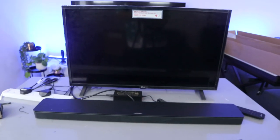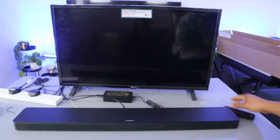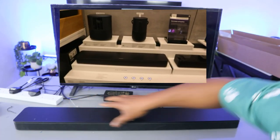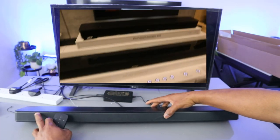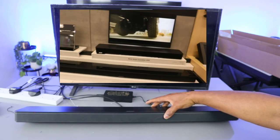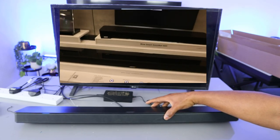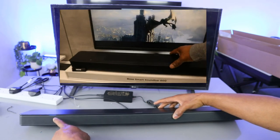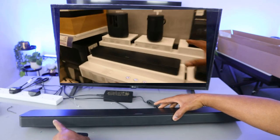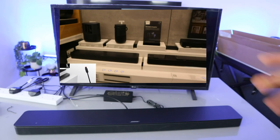Let's see what it looks like on the TV. Now what you need to do is switch the soundbar on. You'll see a light under it. When you switch it on, it shows Bluetooth — the blue light means Bluetooth mode. Then press the TV button to change it to TV mode.